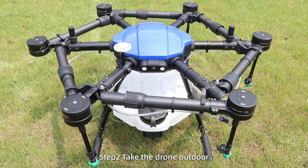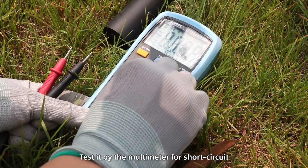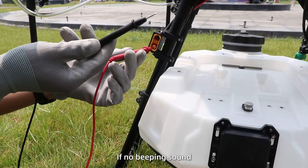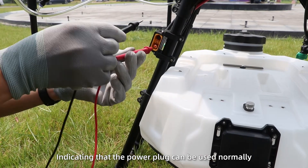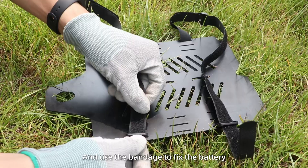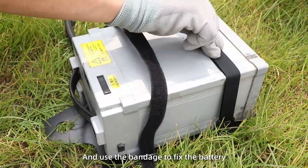Step 2: take the drone outdoors. Test it with a multimeter for short circuit — no beeping sound, indicating that the power plug can be used normally. Then remove the battery board and use bondage to fix the battery.